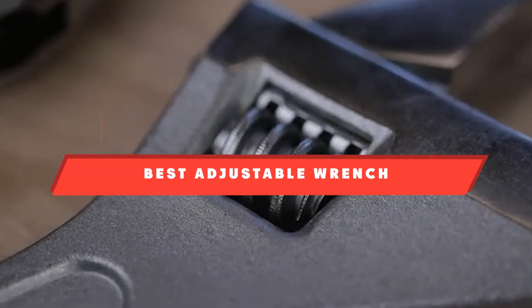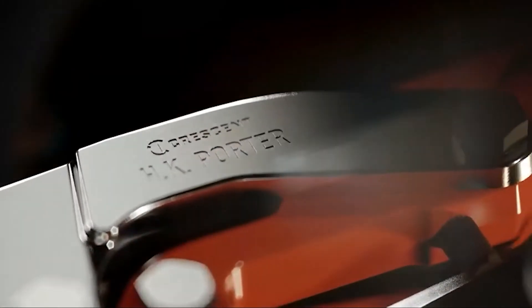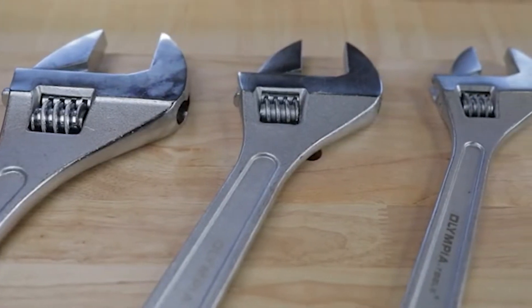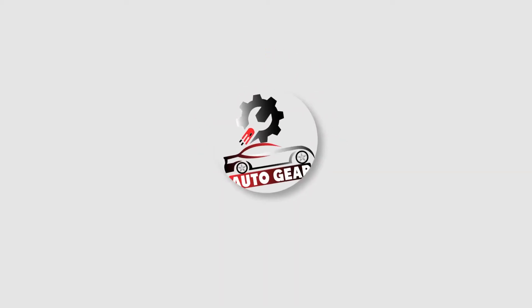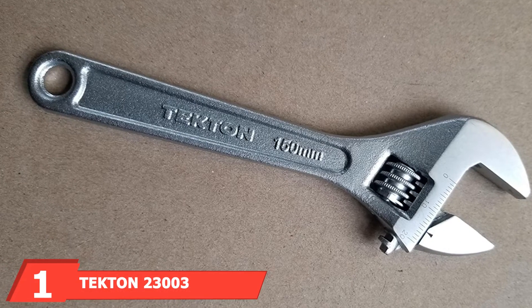If you're looking for the best adjustable wrench, here's the list you must see. We made this list based on our personal preferences, sorted by features, prices, quality, durability, reputation of the manufacturers, and customer feedback. We've also included options for every type of customer, so let's get started.